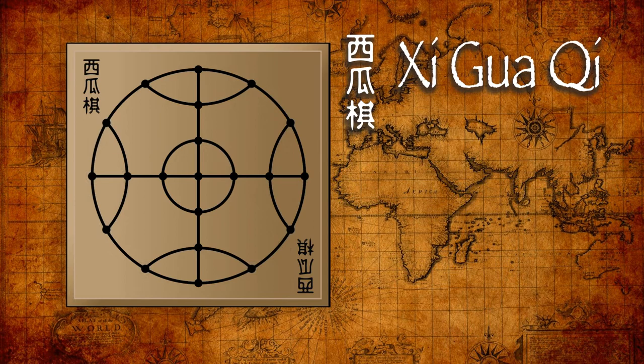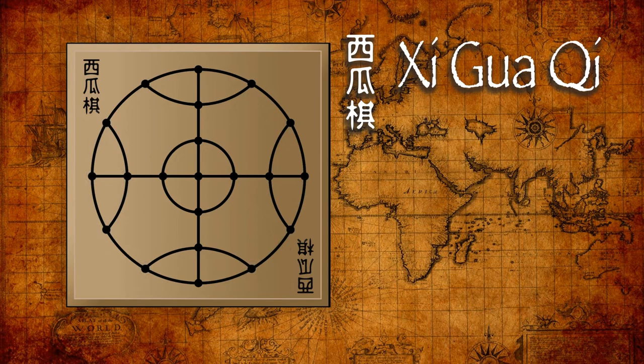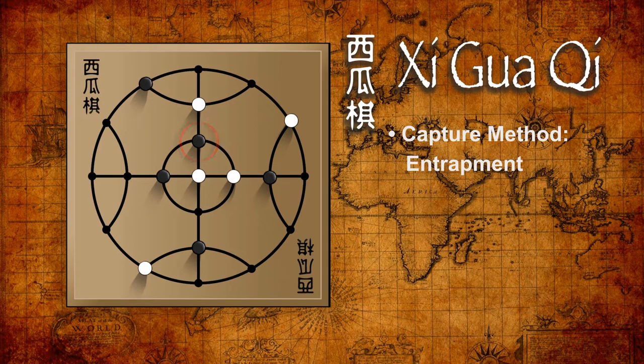When an enemy peg is surrounded so that it cannot move, that piece is captured and removed from the board. Only one piece can be captured per turn. What's interesting is that the surrounding pegs can be of either color, which encourages players to keep some carefully calculated distance from their own pegs as they move into position. Players continue to take turns in this way until the objective is met.